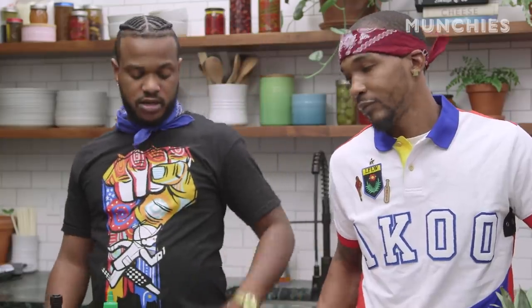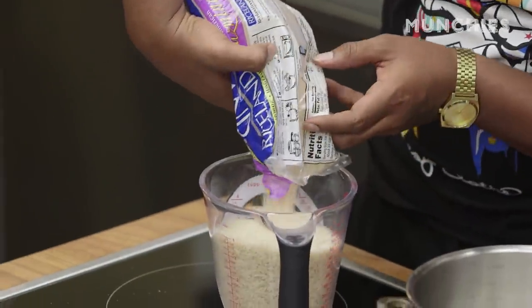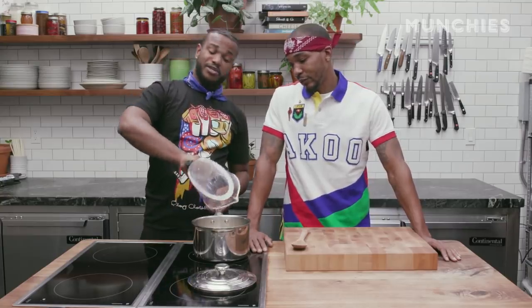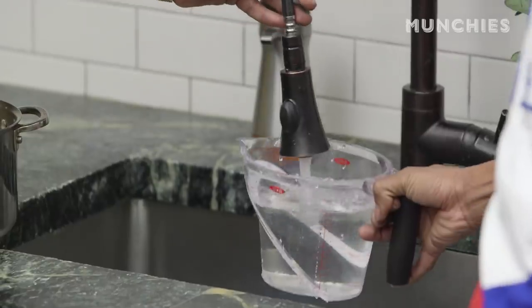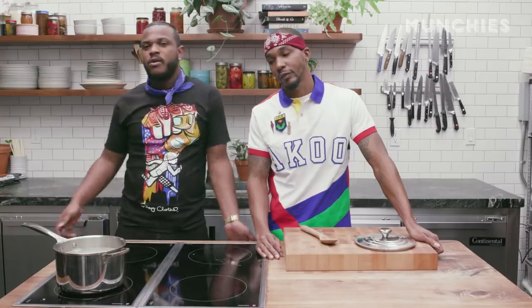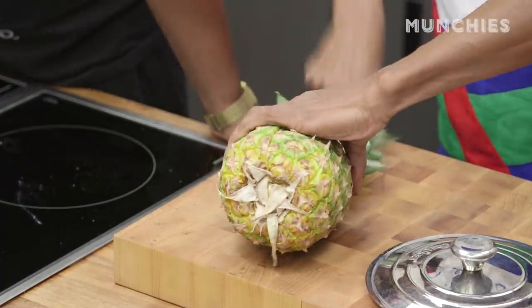First of all, we need to get this rice going. We got four cups of jasmine rice — two-pound bag — going into the pot. That's eight cups of water. Always start rice with cold water. We're going to put it on high for about 15 minutes. While we're letting our rice cook, we're going to take a pineapple, slice it down the middle, and gut it out to make our bowl.